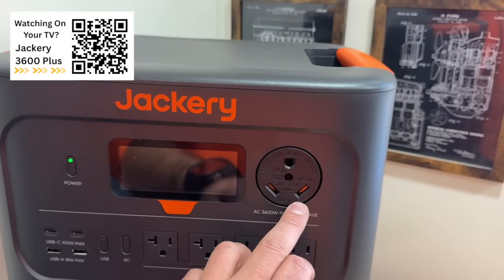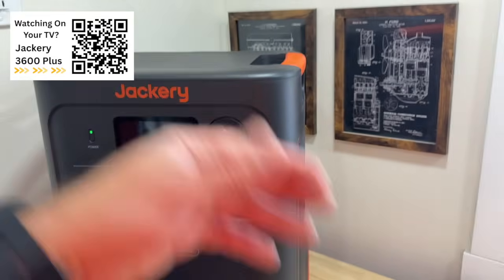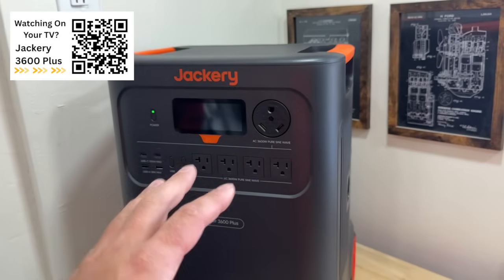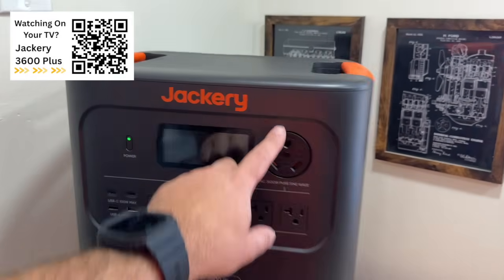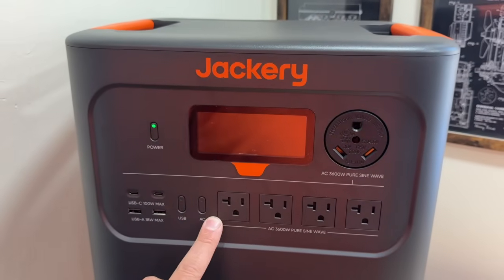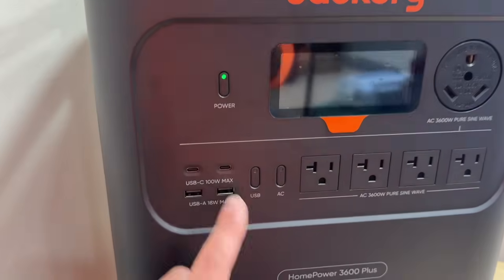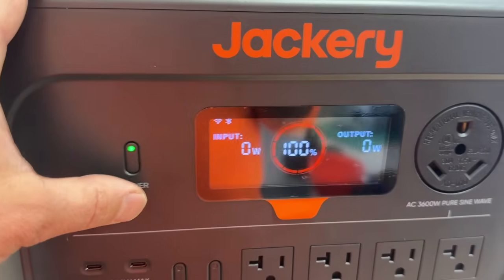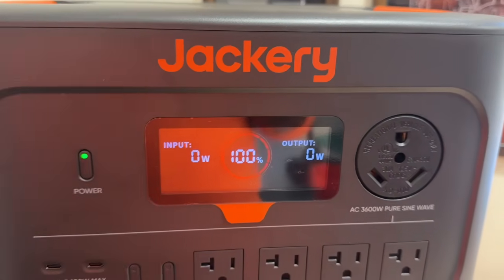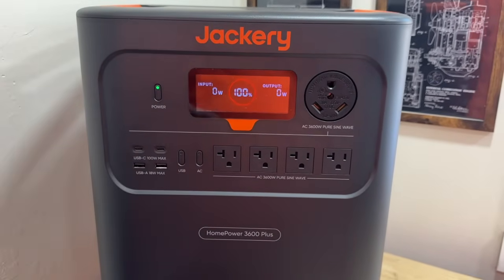Up front you'll notice this is perfect for powering your RV — we're going to plug this into our RV and show you how it functions, including our AC which is a heat pump. So make sure and stay tuned for that. We also have four 110 outlets that are 3600 watts, two USB-C's, two USB-A's, and a nice display showing input and output. There's also a Wi-Fi or Bluetooth capable app that's very easy to use with a few adjustable parameters.